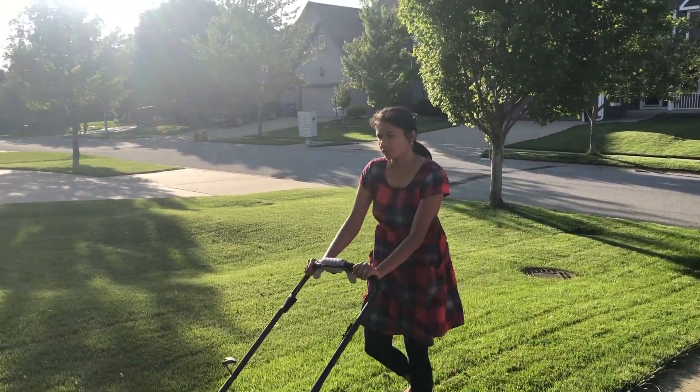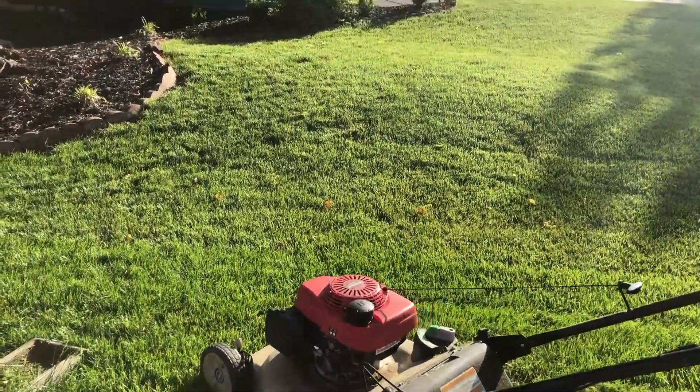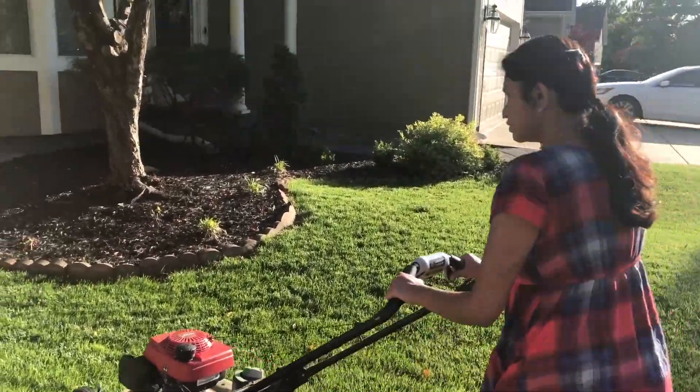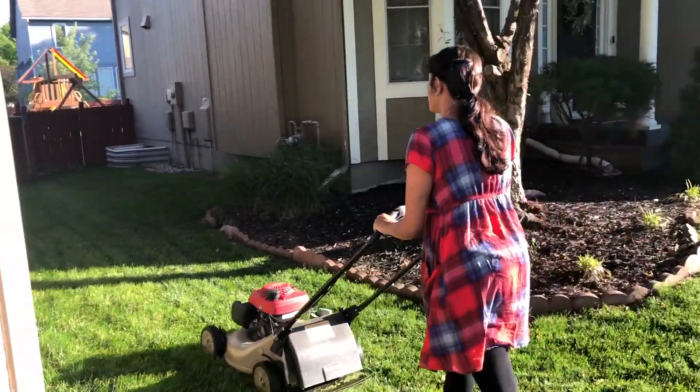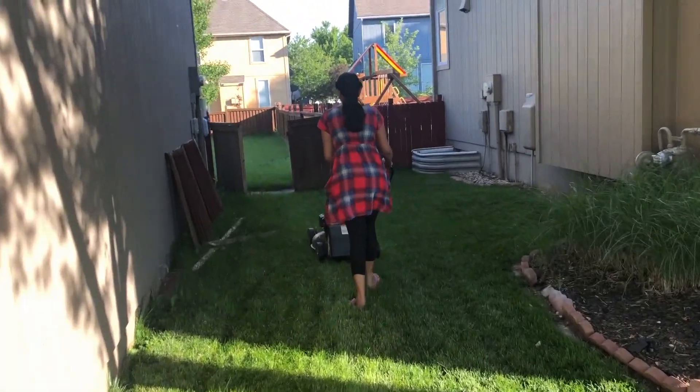I will use a lawnmower, edger, or trimmer. Now I am moving in the front yard, and I am using the back yard.